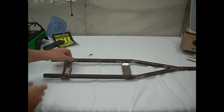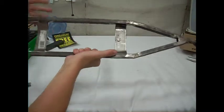Hey guys, this is Xtreme RC 4x4, coming to you today with a sneak peek.